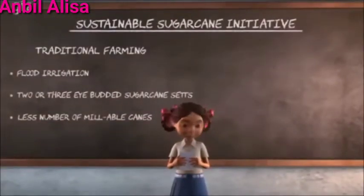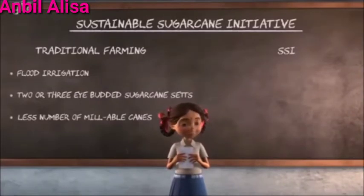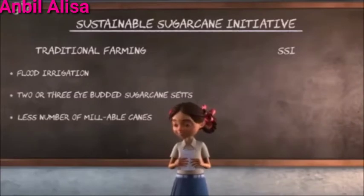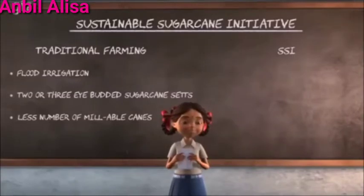But new and effective methods of farming exist. This is called SSI, or Sustainable Sugarcane Initiative. Through this method, our produce will increase and water will also be saved. Soil too will remain fertile. Hearing this, my father, by adopting SSI, made four changes to his conventional farming.